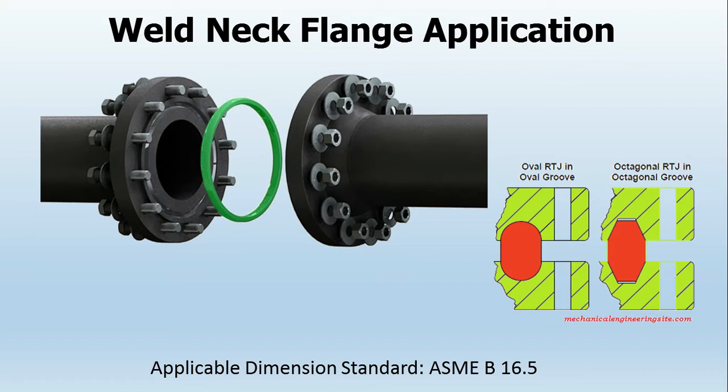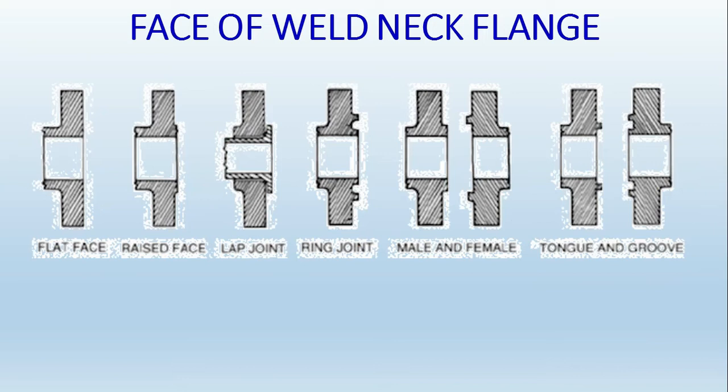The applicable dimension standard for weld neck flanges is ASME B16.5. Now we will see some of the face types of weld neck flanges.